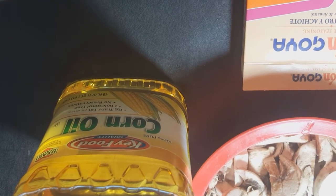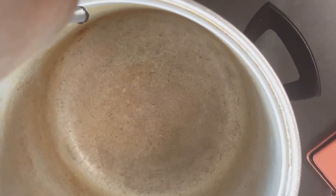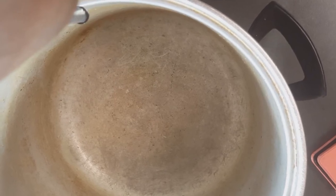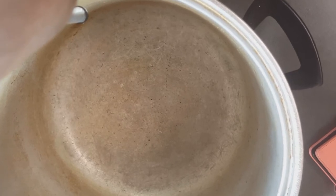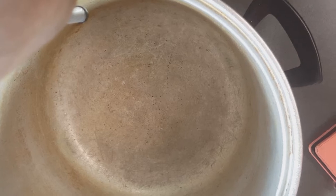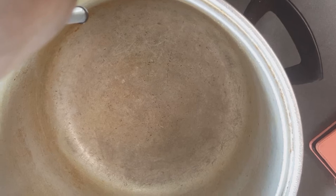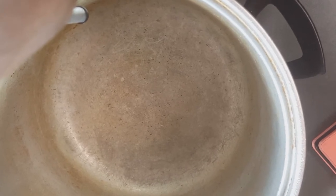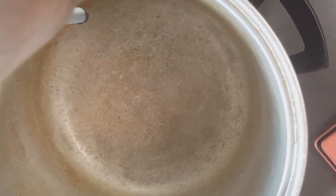I'm going to make these in one of these old school heavy bottom pots. I think that's a great alternative to a Dutch oven, which I do have. However, my Dutch oven is a little too small, so rather than pack everything in there, I just use this heavy bottom pot. In addition, a crock pot can be used, and later on I will tell you how to cook them in a crock pot.